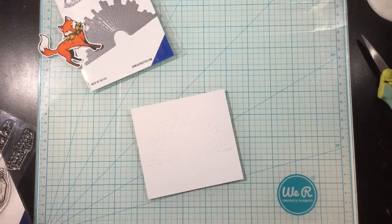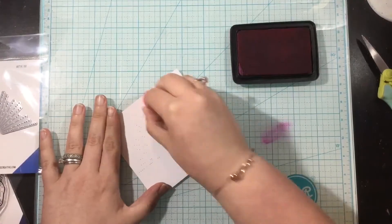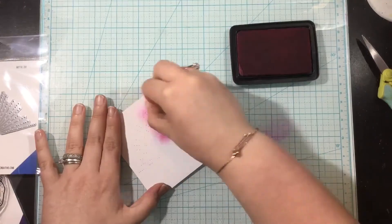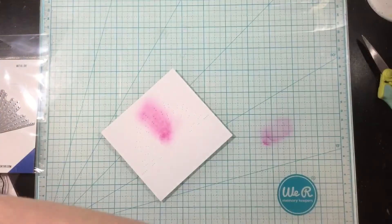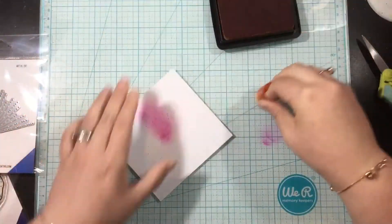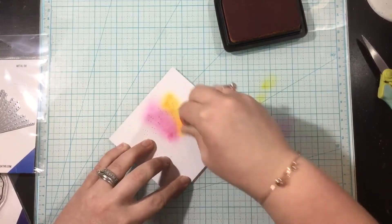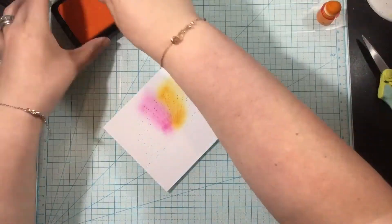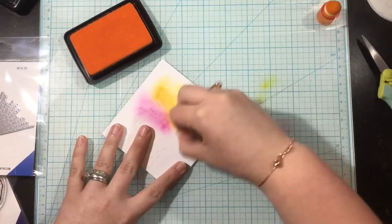I've taken the horizon burst die and I've die cut that from a piece of square cardstock. You can see that the die just kind of pierces the cardstock — it doesn't really cut it. So I wanted to bring out those piercing details. I'm going to take some finger ink brushes and some dye inks and just kind of blend over the piercings from the horizon burst die.